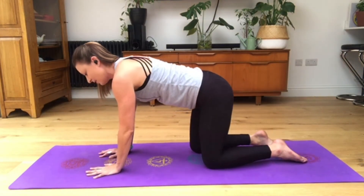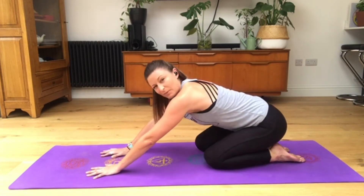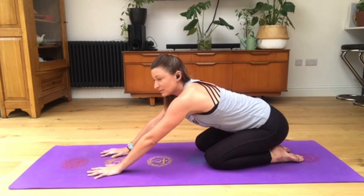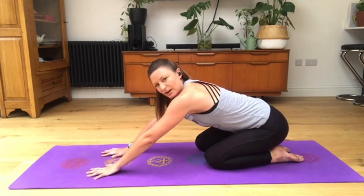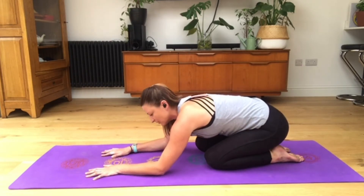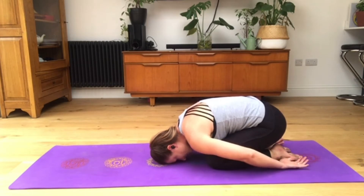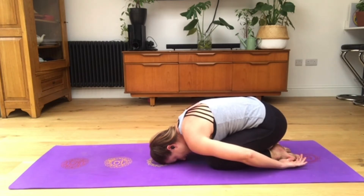From here, sit your tailbone back towards your heels into balasana or child's pose. This is the position you revert to at any stage throughout this practice where you think it's too much or you need a rest. Release the elbows down to the mat, then your head, bringing your arms back around towards your feet. Your legs can be close together or with a little gap - whatever feels good. Return here any time to regain your breath and then rejoin the class.